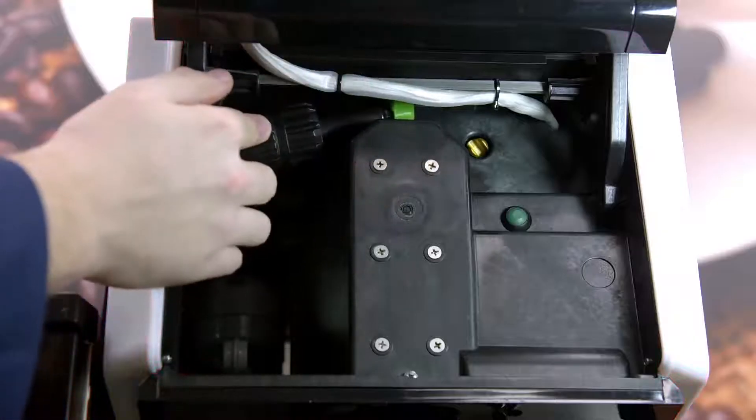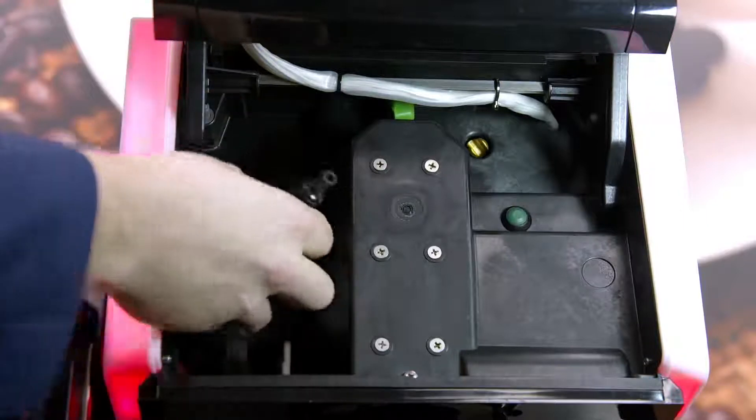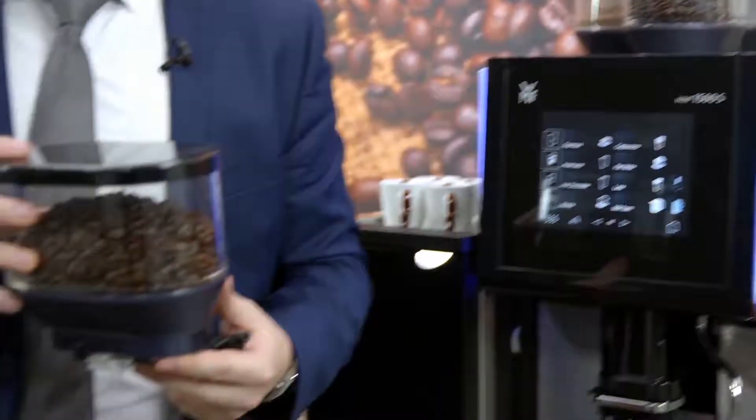The next error code I'd like to talk to you about is the F2636 code. This means that potentially the grinders are blocked. What you need to do is remove the bean hoppers and make sure that there are no blockages within the grinders.